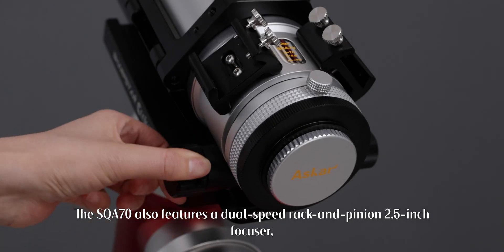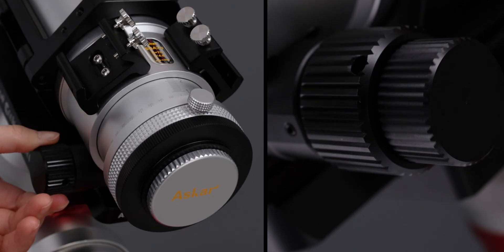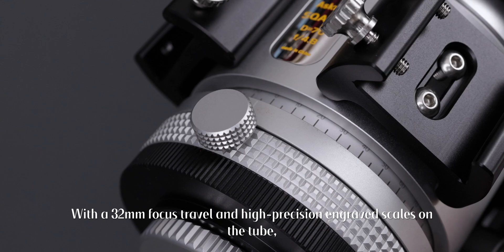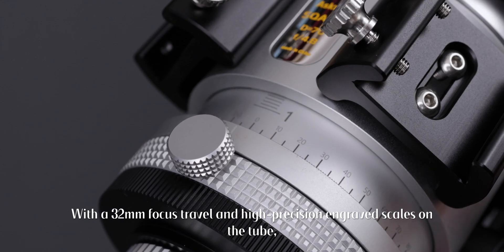The SQA70 also features a dual-speed rack and pinion 2.5-inch focuser, compatible with most motorized focusers on the market. With a 32mm focus travel and high-precision engraved scales on the tube, every adjustment ensures pinpoint accuracy.